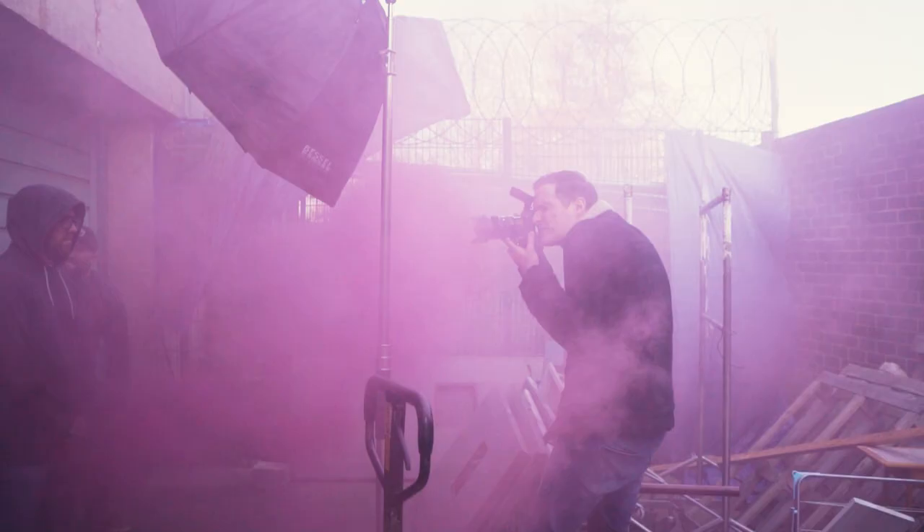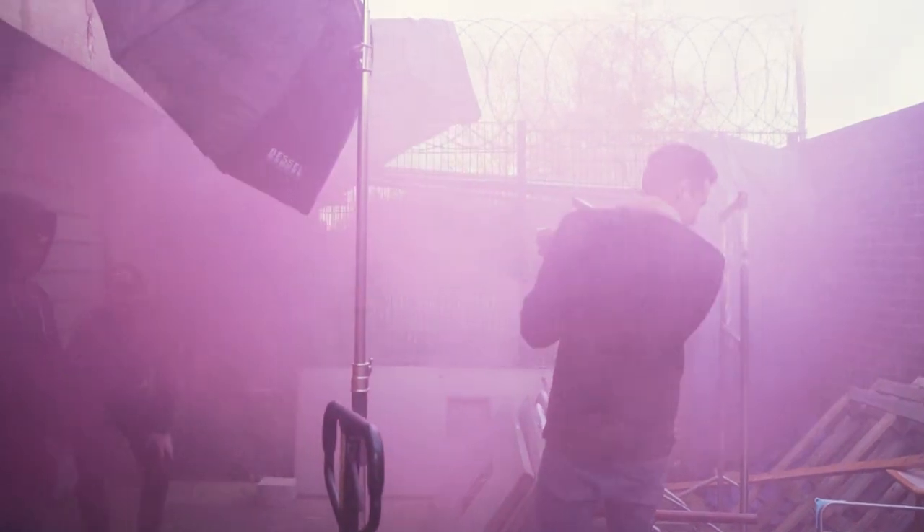Hey guys, today I'm going to show you how to shoot some cool portraits using smoke grenades, and also maybe a little bit about how not to shoot with smoke grenades.